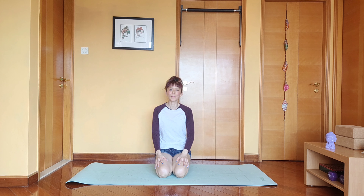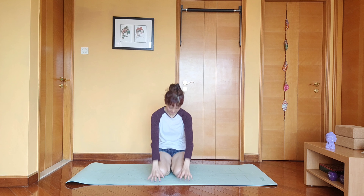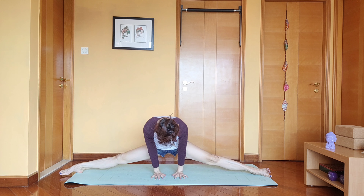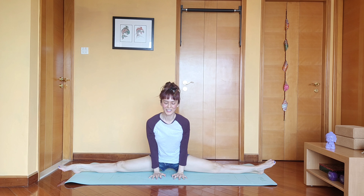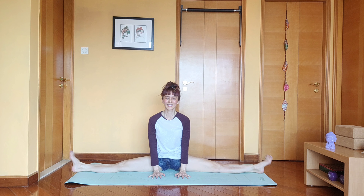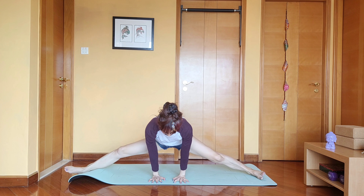Number three is the goddess pose. Feet towards the side and go as low as you can. That's number three.